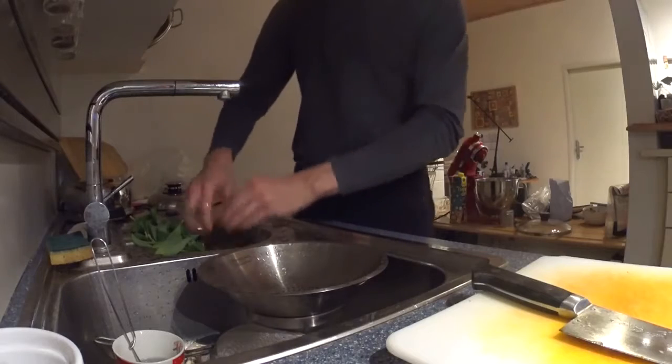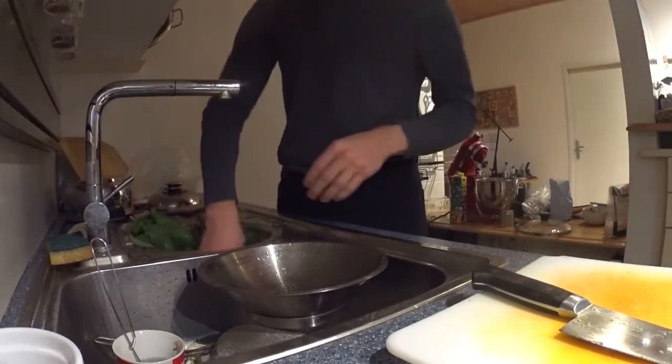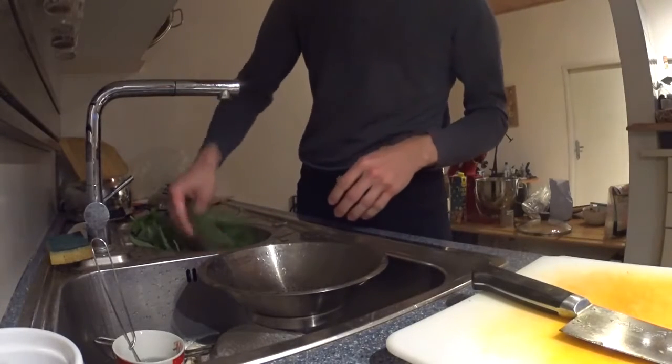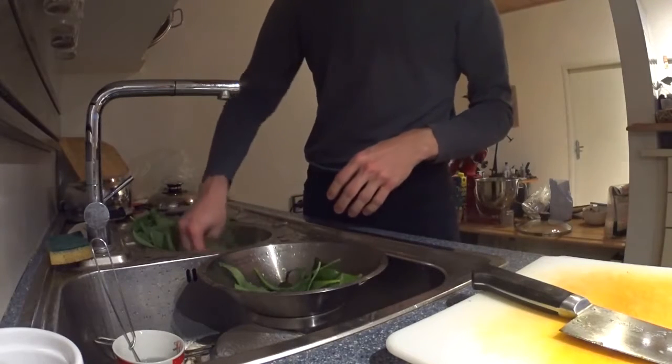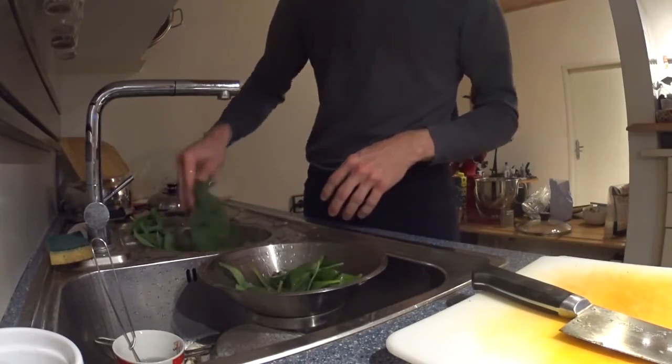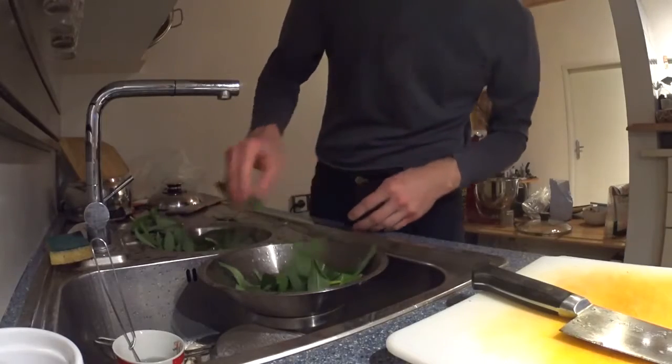To make wild leeks with chili pepper and bacon, you will of course first of all want to wash the leeks. And you'll want to wash them better than I did here, as you're going to see a little bit later.